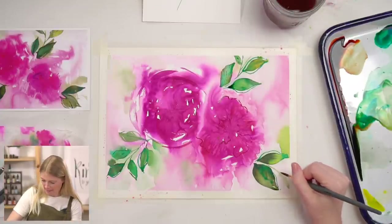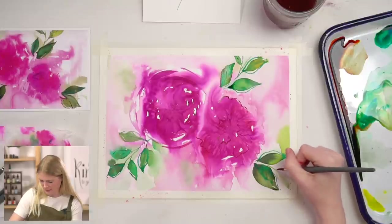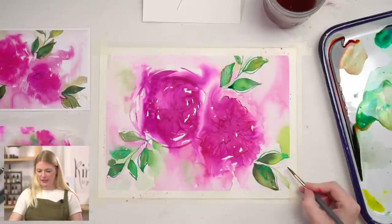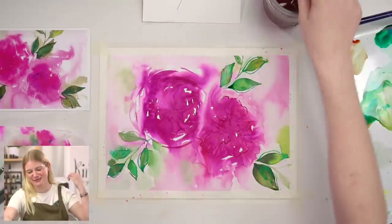Some other person wanted to paint and made up the rules, so we can make up our own rules anyway. I felt like this just needed a hint of green over here behind the leaves, and I think I'm done. I'm so in love with how this turned out — this was so great.